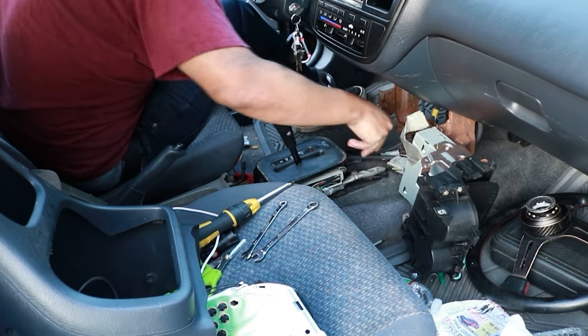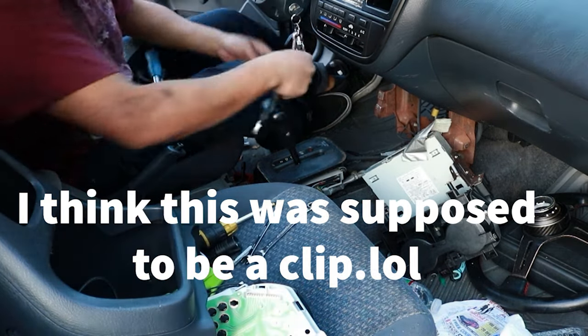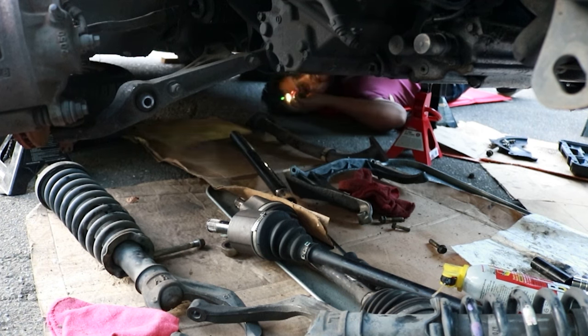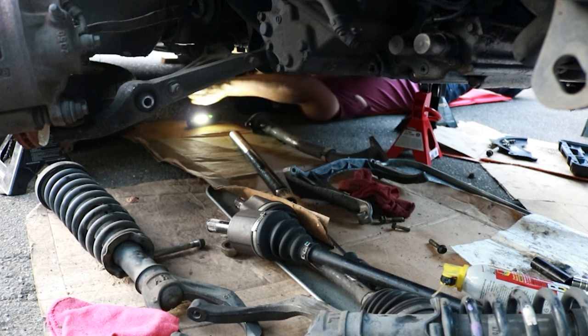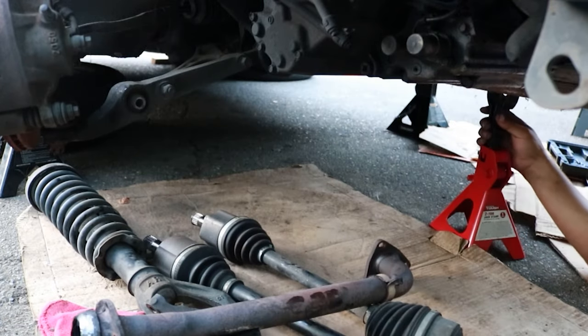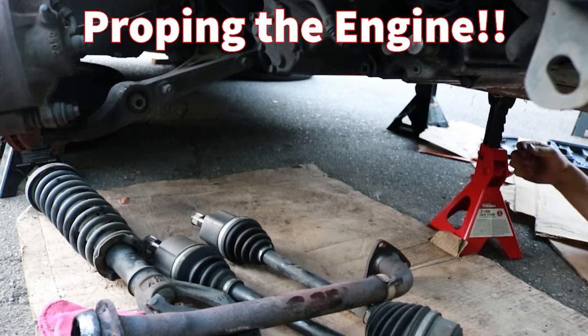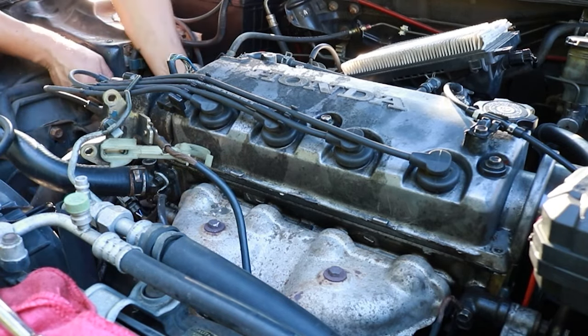I'm taking off the center console right here — there's a pin in the middle, holes, and the link — so you can get to the bolts below. Unhook the box and then unhook whatever other linkages are down there as well.